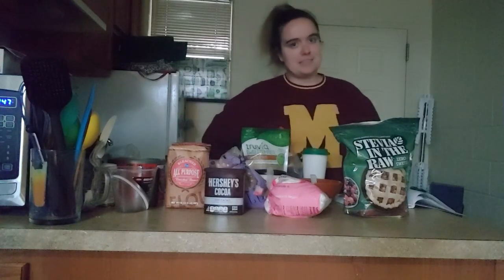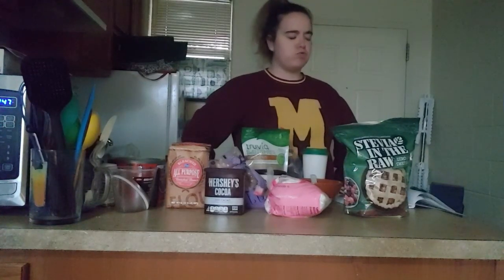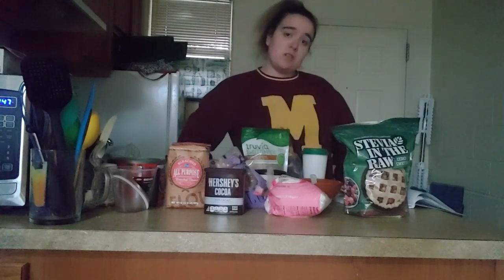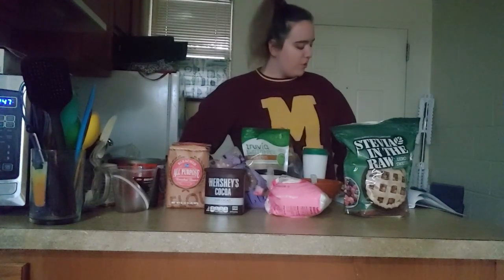This should be a much better baking incident than trying to make that gingerbread. I'm gonna get flashbacks and nightmares of that for quite some time. But let me get all the ingredients measured out and we will start.